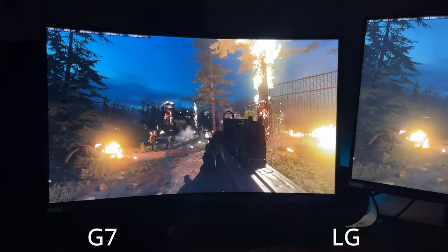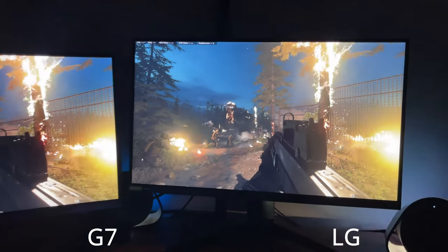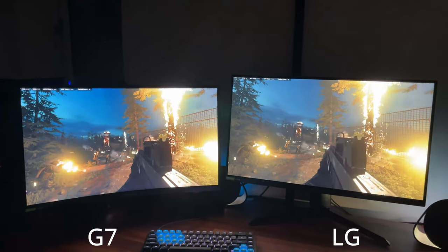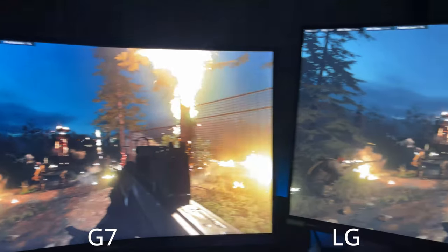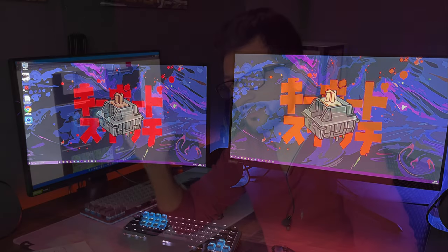Now let's cover the bad points — and this is probably a deal-breaker for many people. The contrast ratio on this monitor is not good at all. Compared to the Odyssey G7, it looks washed out; colors on the G7 pop because its contrast ratio is excellent. This is a known problem for Nano IPS and IPS panels in general — contrast has never been their strength. It has been somewhat improved on the 27GP850 versus the GN850 and GL850, but certainly not enough to make a big difference. This is a big problem.